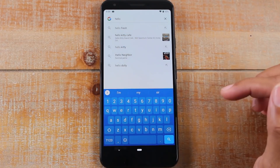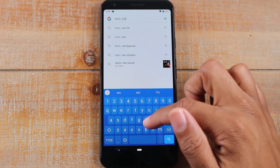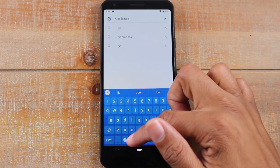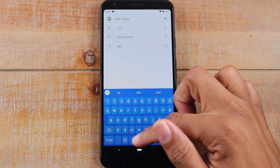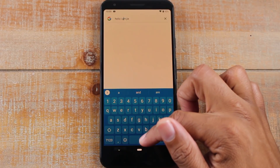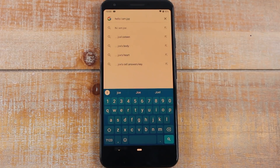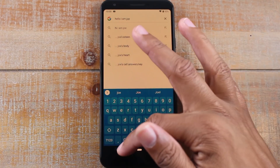You can also glide through your text from the space bar — just go left and right. If you made a mistake, you can navigate to it and fix it. So you're able to glide through and edit your text as well.